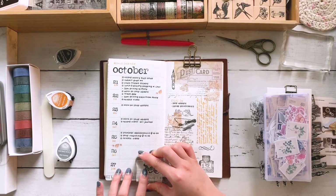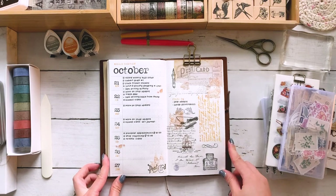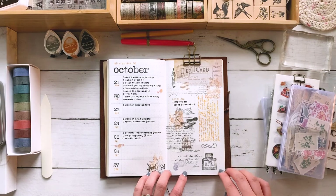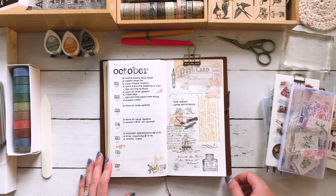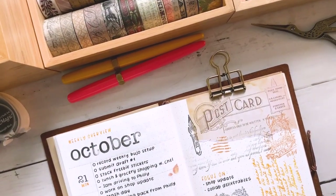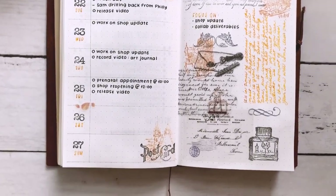All right, so that is my completed bullet journal spread for this week in October, and I'm really happy with the warm color palette and the letter writing look. Even though there were some mishaps, I'm glad that it turned out the way it did. Until the next video, I wish you all happy journaling, happy planning, and I'll see you next time. Bye!